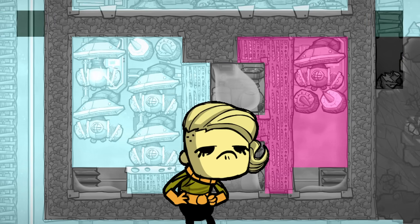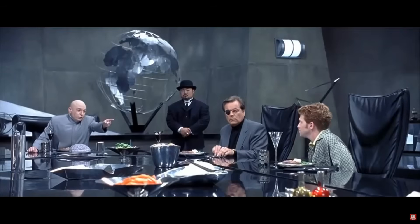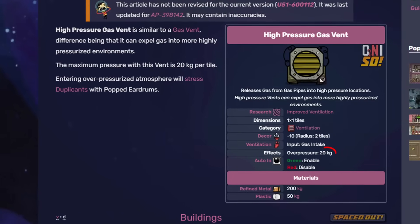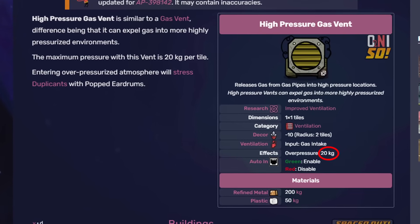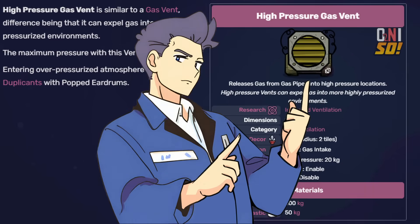I realize this may seem like a huge exploit and it may turn some people off from building a Hydra, but I would argue that the high pressure vent is capable of pumping up to 20 kilograms of gas into a tile without any exploits. And if anything above that makes you uncomfortable, I recommend you stick around and see the control features we will add to address this concern.